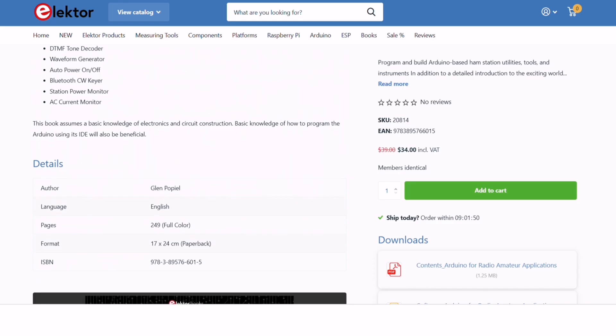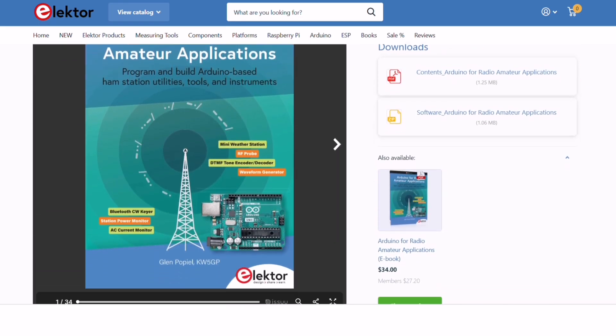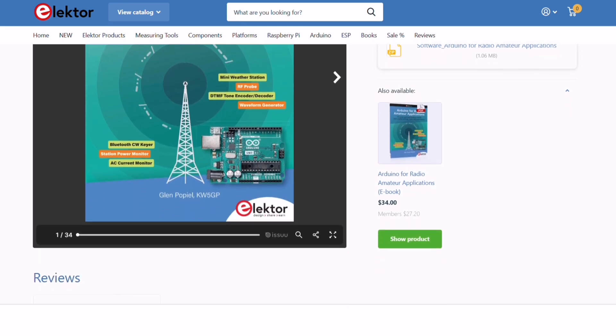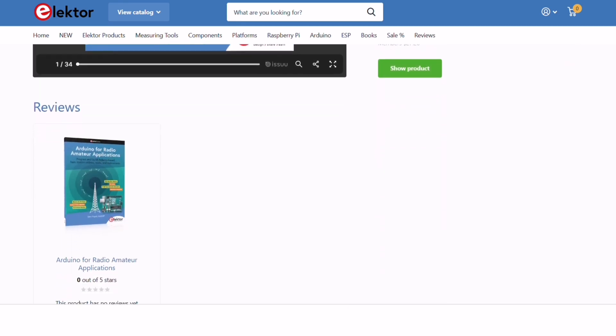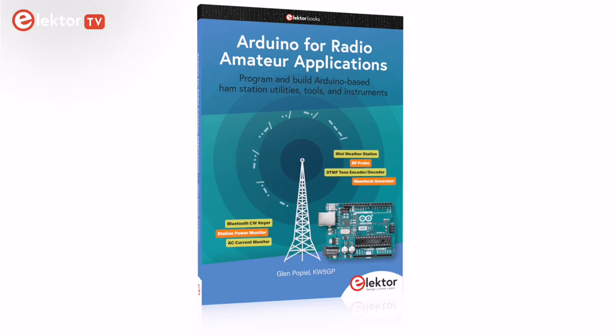Additionally, the software required for these projects, carefully described within the pages, is available for download. This ensures that you are equipped with all essential resources to implement these innovative Arduino applications. Visit the link in the description to get your copy of the Arduino for Radio Amateur Applications book.